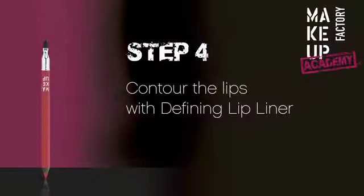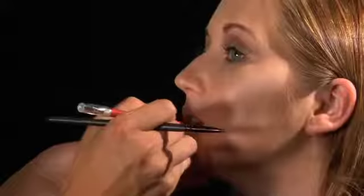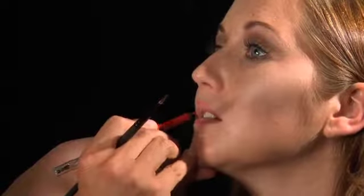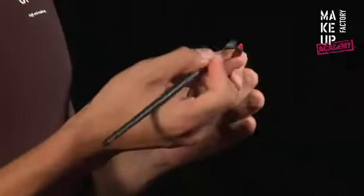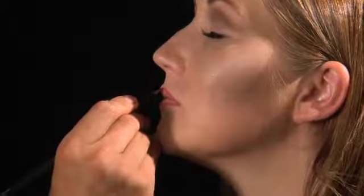Now we can begin to contour the lips. We use the defining lip liner for contouring. It has an integrated brush, but we will be using a different brush in this video for hygienic reasons. Start at the so-called heart, connect the lines at the top and bottom, and then on the other side. In this first step, we precisely trace the contours. Wait until the second step if you want to make the lips look larger. Apply a small amount of the defining lip liner with the brush to fine-tune the look. This also lets you follow the contours very precisely.